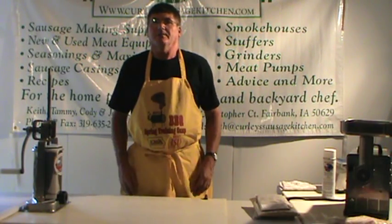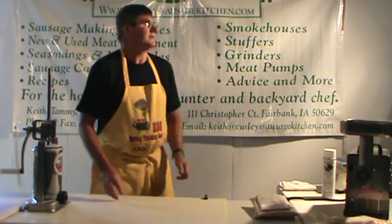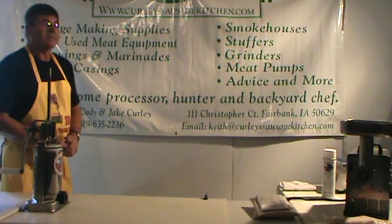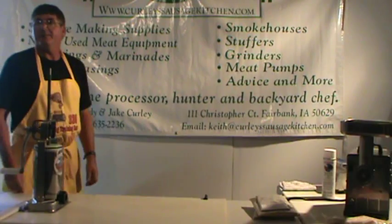Hello, my name is Keith Curley, owner of Curley's Sausage Kitchen, along with my wife Tammy. Our website is CurleysSausageKitchen.com. We sell sausage seasonings and meat equipment to the home processor, the wild game hunter, and the backyard chef.